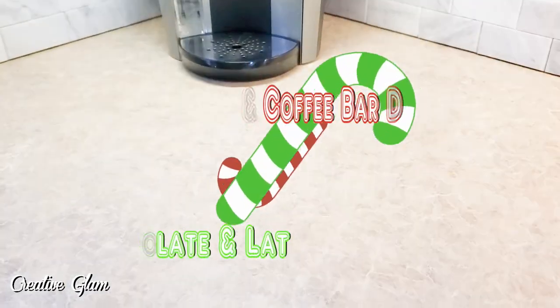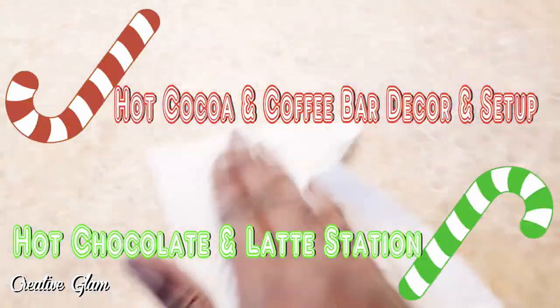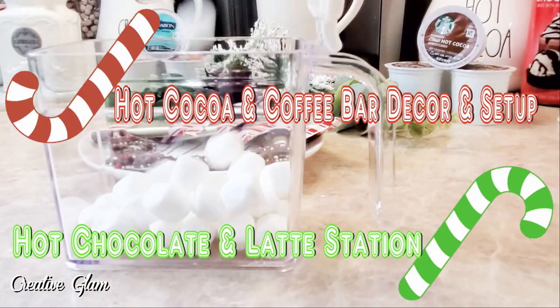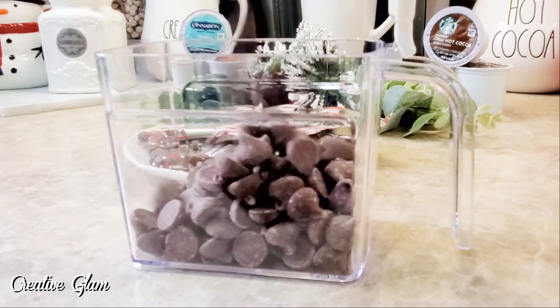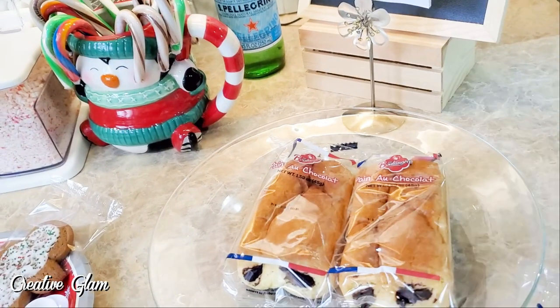In today's video, I hope you'll enjoy how I created my hot cocoa and coffee bar for the holidays. Hi guys, and welcome back to Creative Glam. If you're new, my name is Sharon.